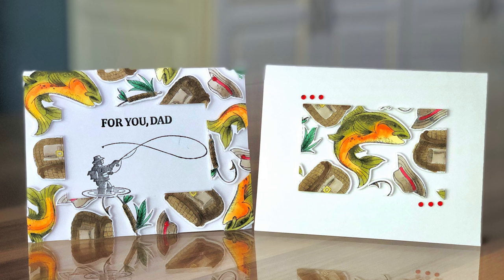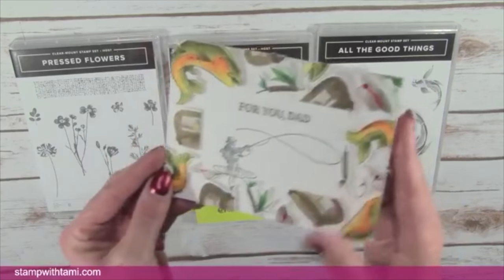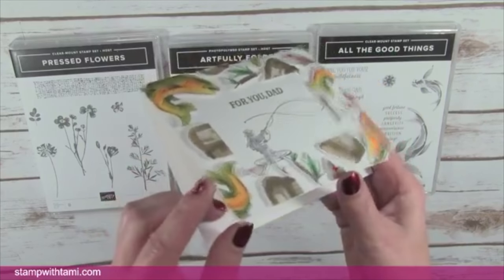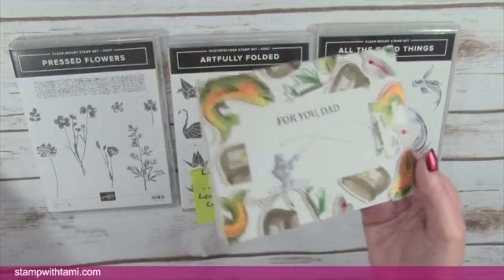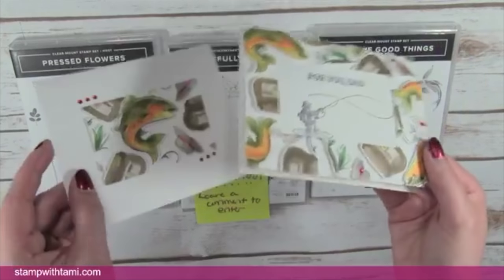We're going to be using the Best Catch bundle, using some Stampin' Blends and doing some blending and coloring today. I'll also be using the Stamparatus and the die cut machine. This is a super cool 3D technique — I'm not even sure that the photo does it any justice, but if you look at it here it's just such a wow moment. You're like, oh my gosh, how does that even work?